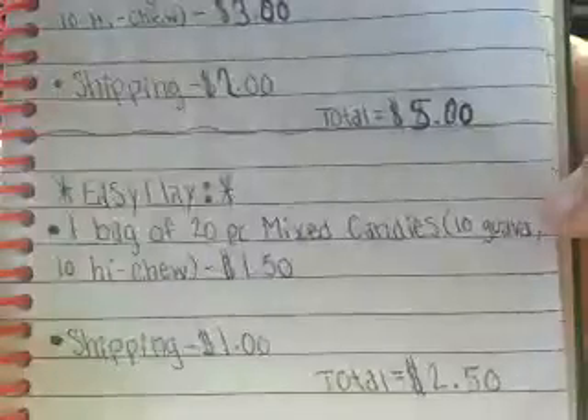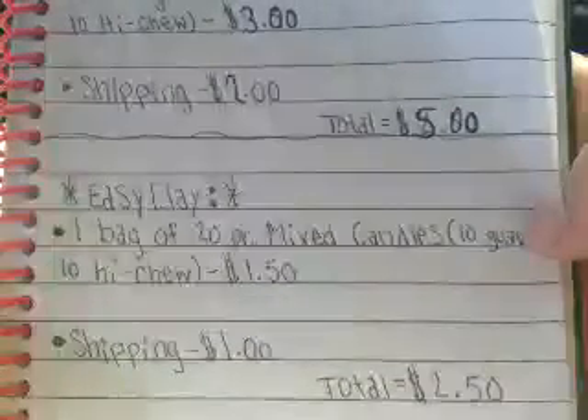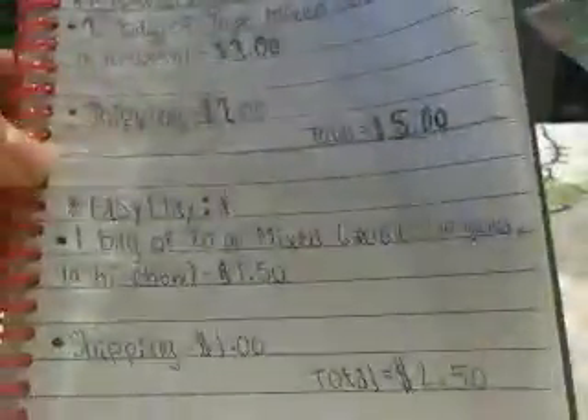And for Easy Clay, you ordered one bag of the 20-piece mixed candy, so it includes in your bag 10 guavas and 10 hi-chews candies for $1.50. Shipping for you is going to be $1, so your total is now $2.50.